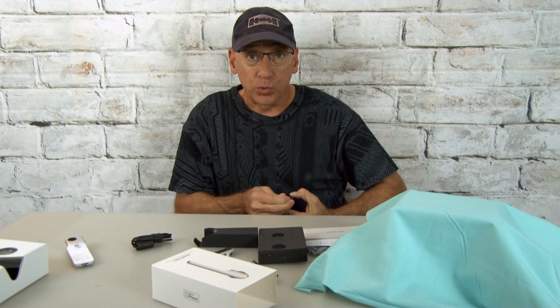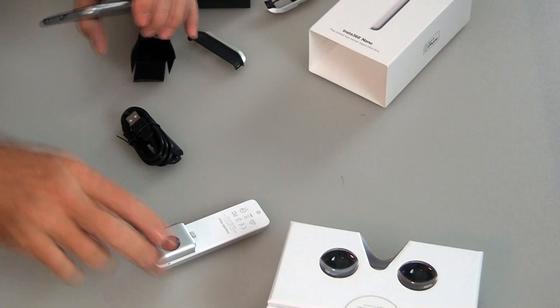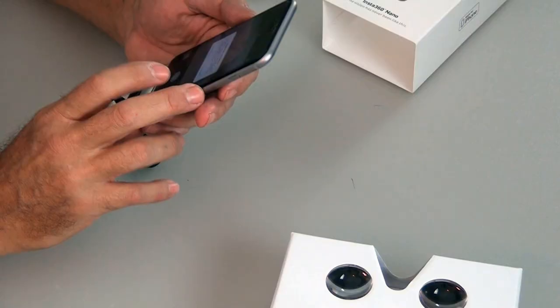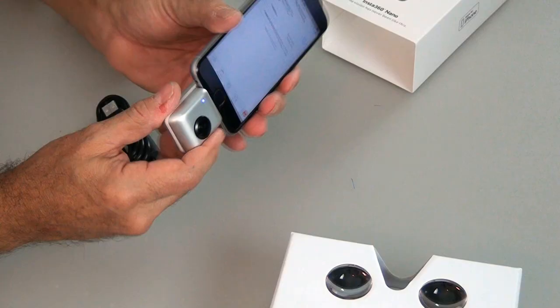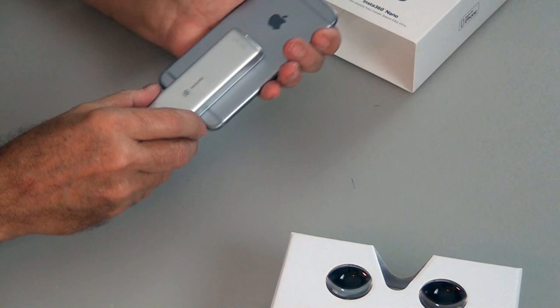That's the problem with some of these really cool covers — a lot of devices will not fit. So it looks like it's going to go right in there like that, and I do have a blue light flashing. It kind of fits pretty nice on the phone, seems to plug in pretty good and stay secure.